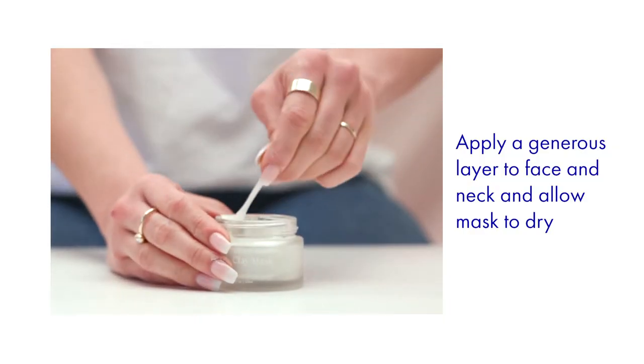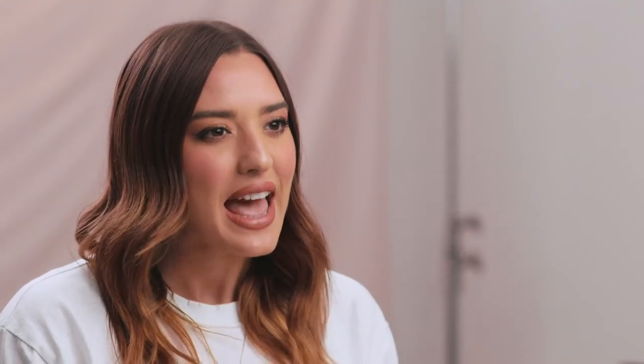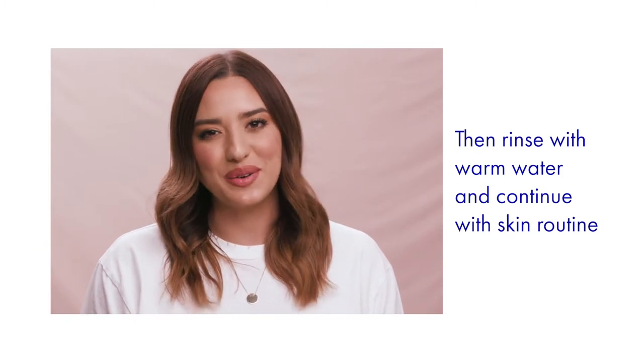Use in your daily routine or as needed. Apply a generous even layer to your face and neck if desired. Allow the mask to dry thoroughly, usually in 15 to 30 minutes. Then rinse off with warm water and follow with your skin care routine.